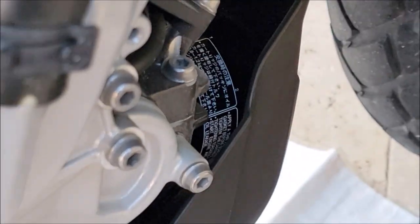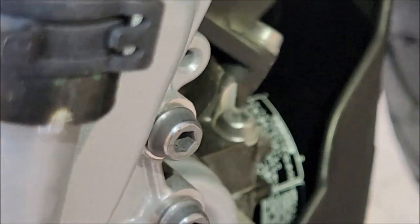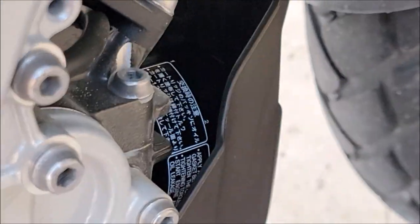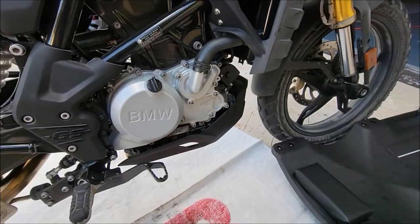I'm showing here that the oil filter — the high-flow Filtro HF 147 — is not touching the skid plate. Some people said it might touch, but it's not touching the skid plate at all. There is a gap, so it's a perfect fit to factory.